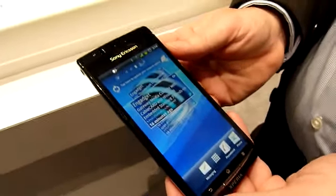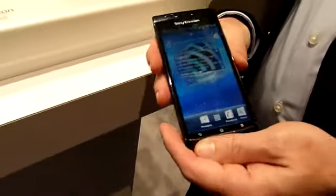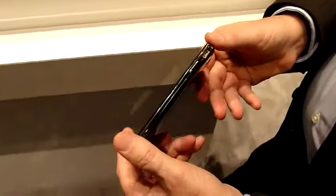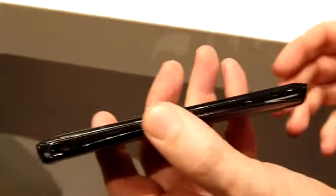This is the Sony Ericsson Xperia Arc on the latest Android platform, Gingerbread. Very cool design — you can see how it thins out in the middle and bows out towards the ends, so it's very cool to hold whether in landscape or portrait form, and also just visually very cool.